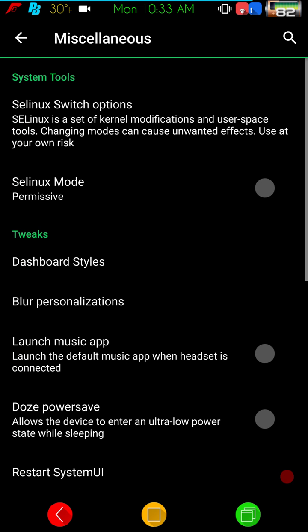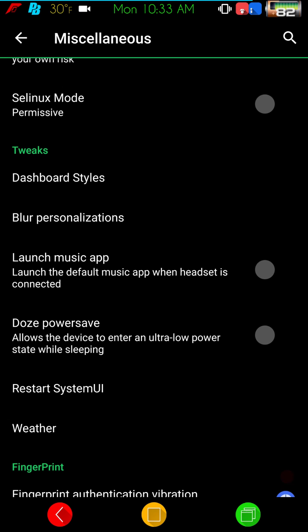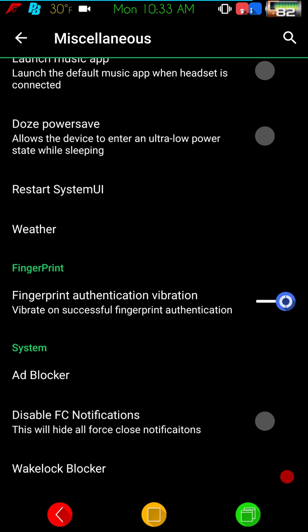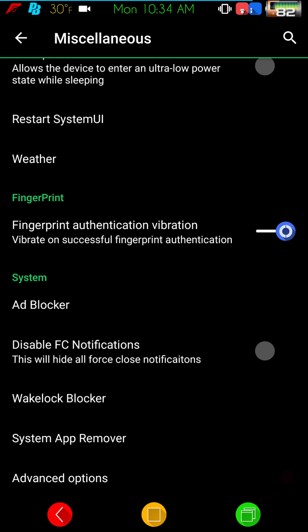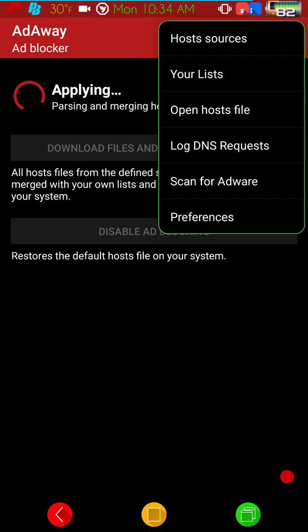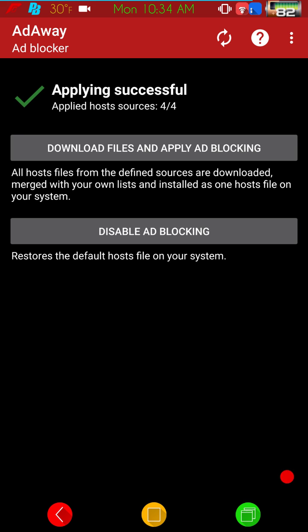Miscellaneous settings include the SE Linux switch where you can toggle between enforcing and permissive, as long as the kernel allows it — I'm about 95% sure the supplied kernel does support switching. You also have Doze mode, Restart System UI which is an awesome tool also available from the power menu, and an ad blocker you can enable or disable.